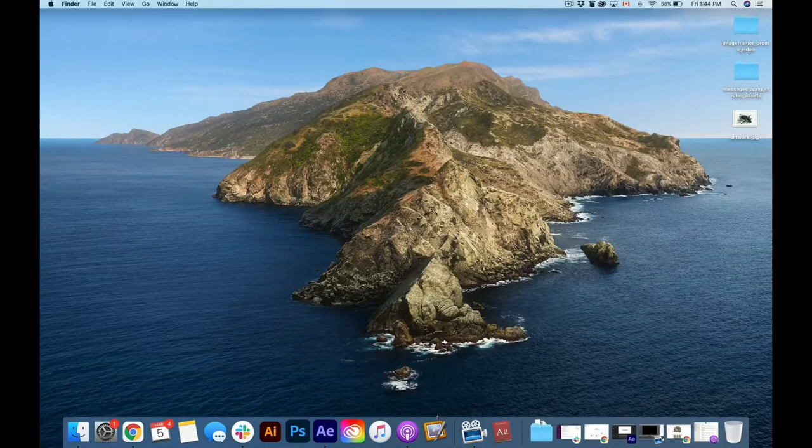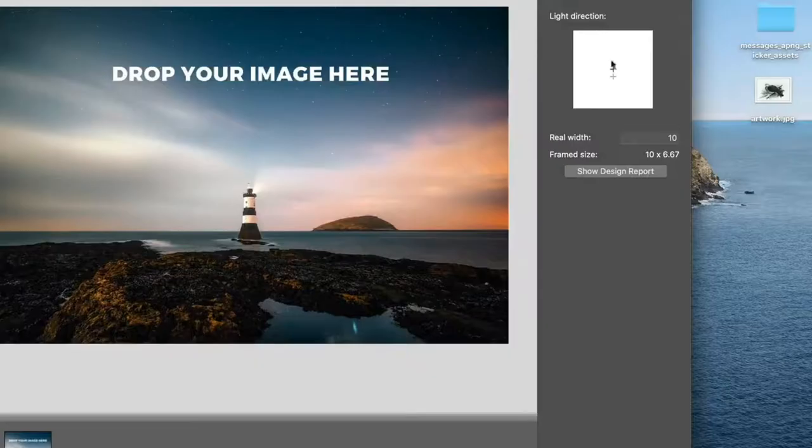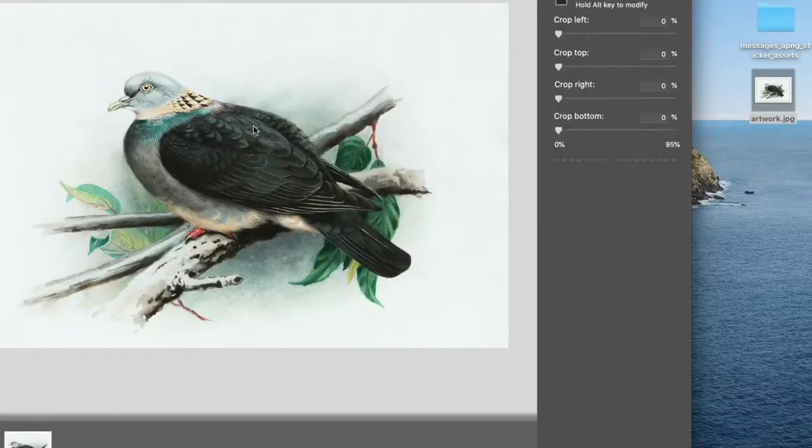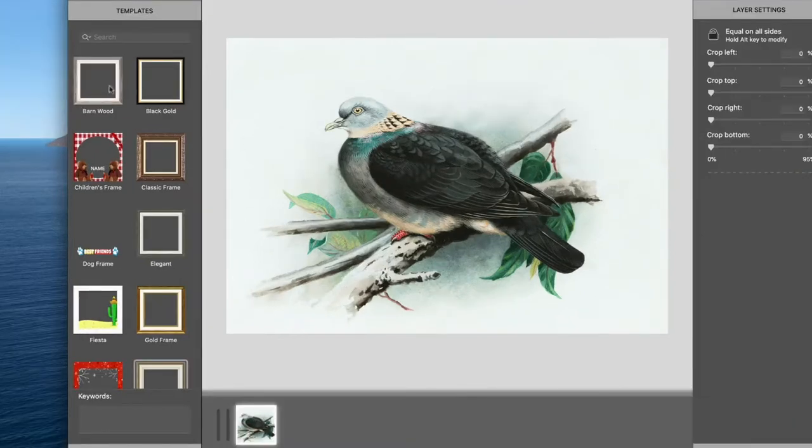I'll start by opening Image Framer from the dock. Now I'll drag and drop some artwork into Image Framer. After that, I'll explore some frame templates to get quick results immediately.